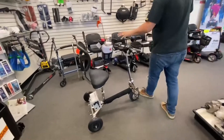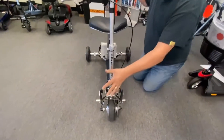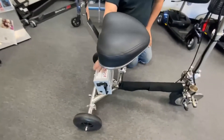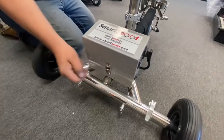This is the Smart Scoot. The Handy Scoot looks very similar. The only difference is they put the controller at the front, whereas this has the controller and battery all at the back. And the way you release the battery pack is from this little handle here.